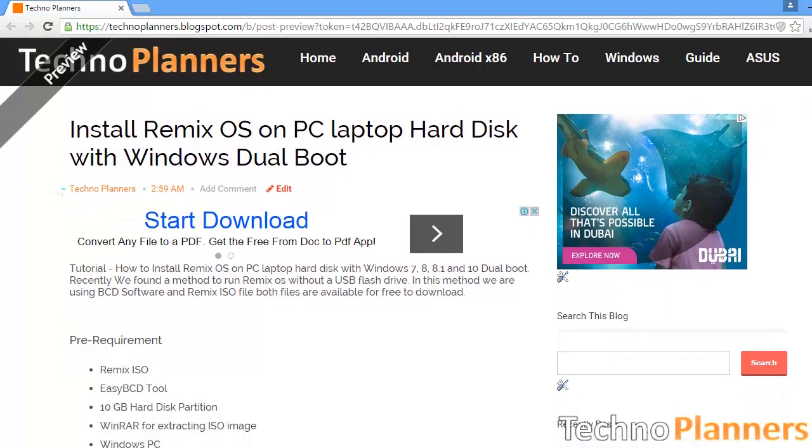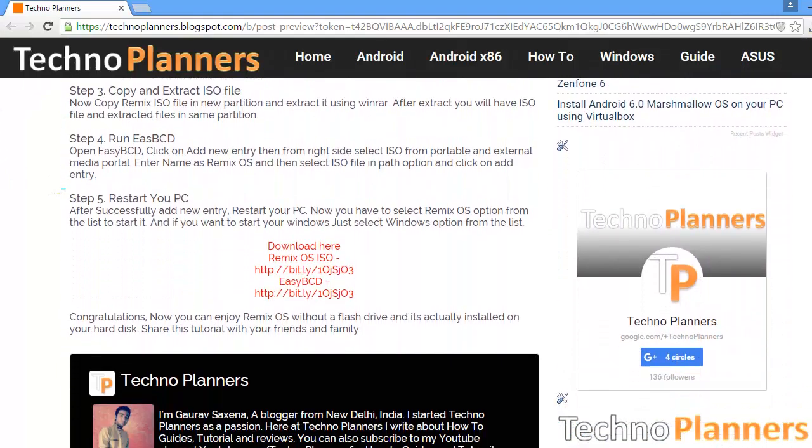First, download the required files from the Tecno Platters website. The link is given in the description.